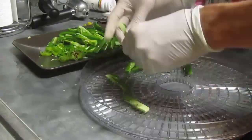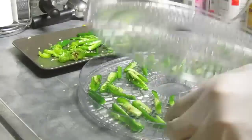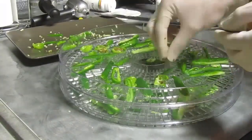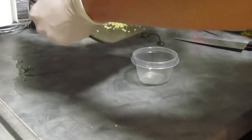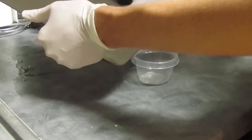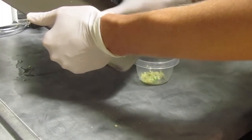What I'm trying to do is chop them up to get the most surface area so they dry out and dehydrate fastest. Throw them in there. And definitely want to save those seeds — those are important. They contain the most capsaicin.